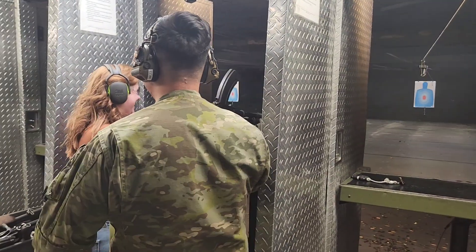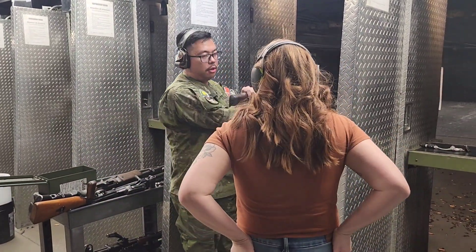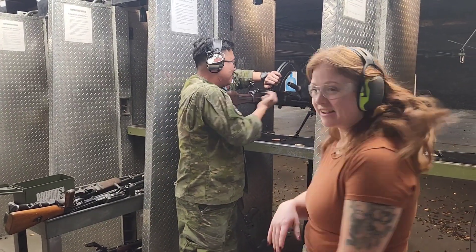Cool, right? Thank you. If you like this and you want to shoot a submachine gun, the Owen Gun — I heartily recommend it.